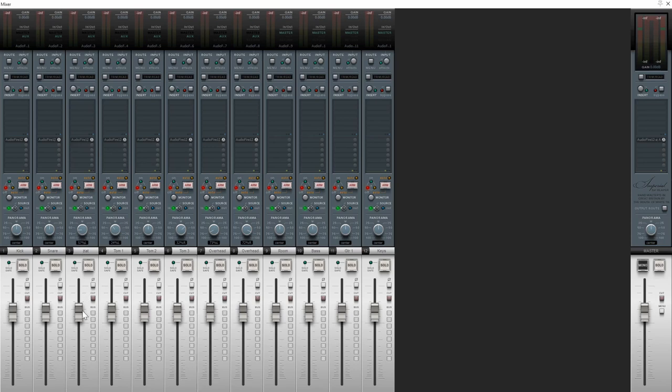That means I can blend my hi-hat and overheads here in the box, and I can do the same thing with the toms. If the floor tom isn't quite as loud as I want it to be, I can still adjust individual instruments here in the box even though I'm sending them to a pair of channels on the console from two audio outputs on the audio interface.